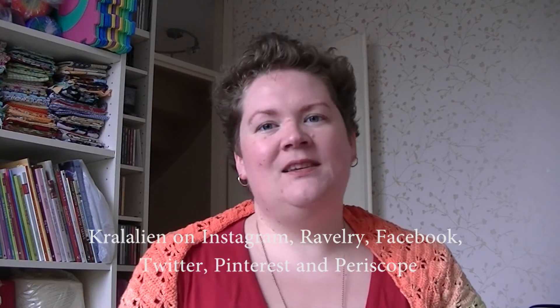Let's see how far we're going to get because I have a lot to show you. You can find me on Instagram, Ravelry, Facebook, Twitter, Periscope, and Pinterest as Kralalien. I have an Etsy shop called kralalien.etsy.com. You can also find a Ravelry group for this podcast under Colorful Creativity. I don't write it down so I always do it out of my head — I hope I just mentioned it all.